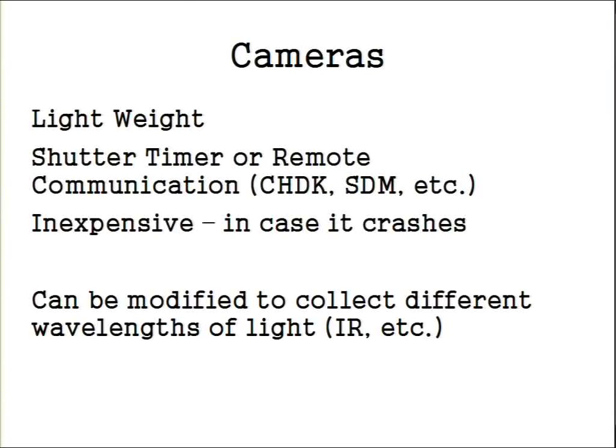Now that you've got your lifting device, you need to figure out what your sensors are. You can put anything on these — you could do an Arduino or whatever — but we've been using cameras because they're already set up for the purpose. Ideally, to get started, I would recommend using something lightweight.